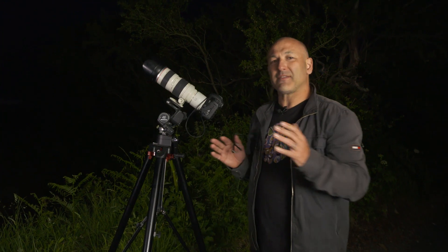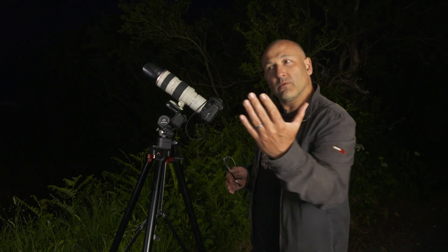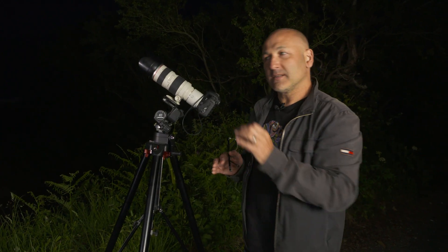Photographing a full moon isn't really the best time to do it. When you've got a half moon or a sort of quarter moon, you'll get some definition of craters and mountains showing on the moon.